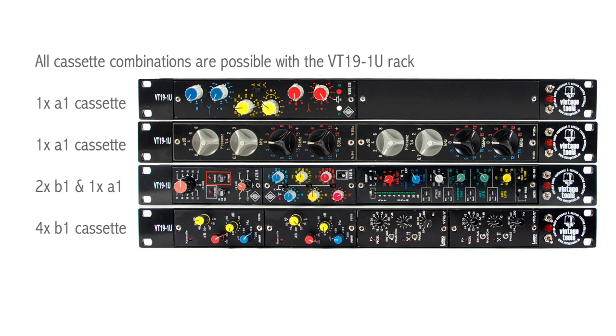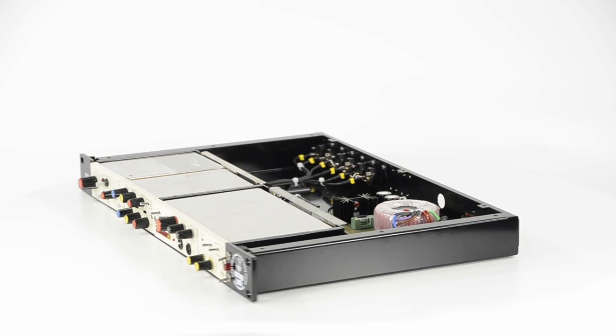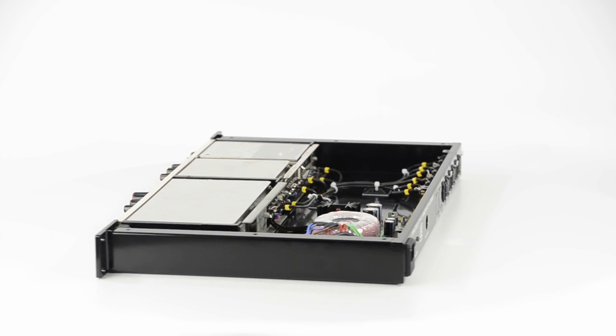The rack can take up to four Dana cassettes. During development we put high effort into the small details of the design. The goal was to match the high quality level of the Dana cassette modules.